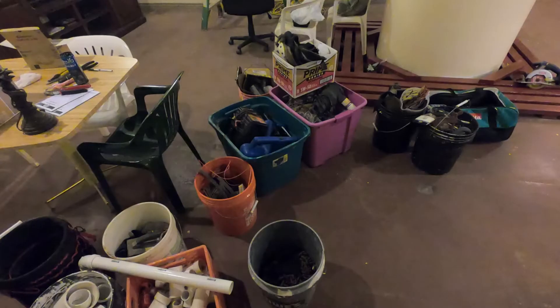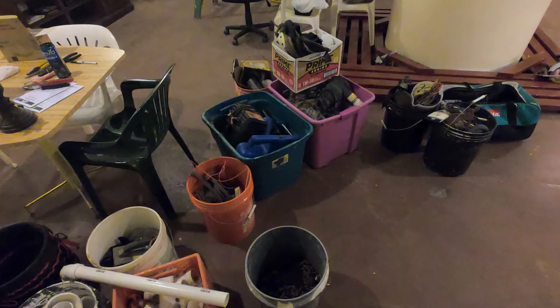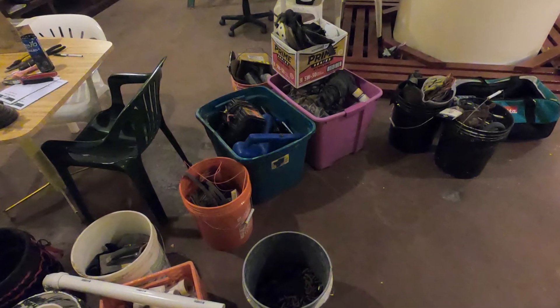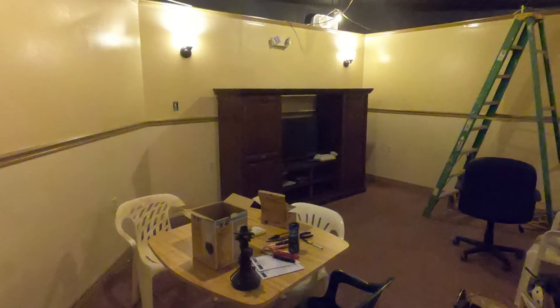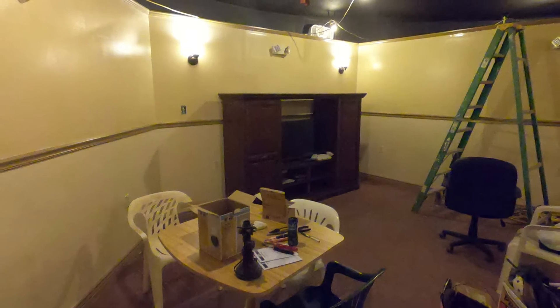We're finishing up on the upper level of the control center. We've taken a lot of the extra storage that we've had in the back areas and we're pulling it all together, going through it, sorting it, and then we're going to go ahead and break down a lot of this equipment. You can see the entertainment center in the background.